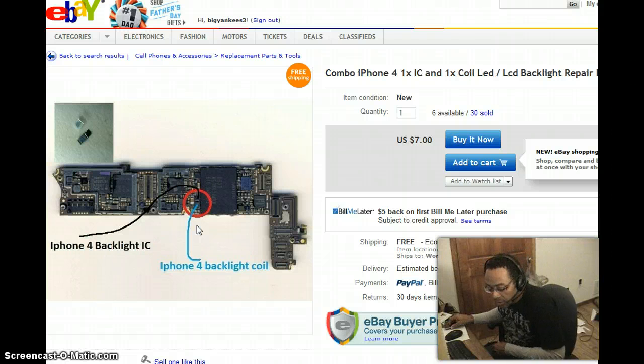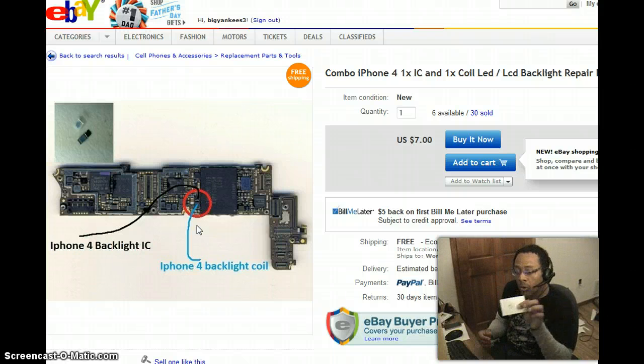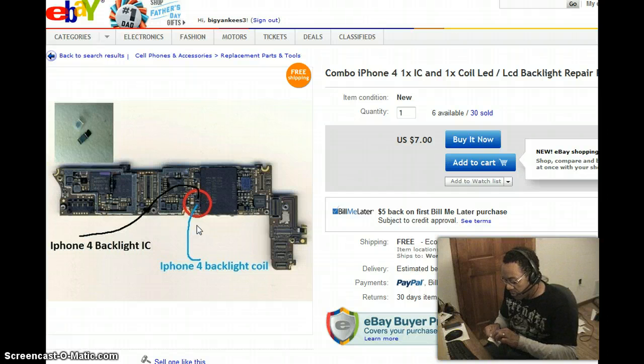So you put the phone back together, and whatever crack has occurred on this board that causes a short jumps in and burns out the coil. I did a little research to find out if I could repair it, and I found out that you can buy a replacement chip and a replacement coil. Here they are right here — I'll peel these off this little sheet of paper so you can check out the size.